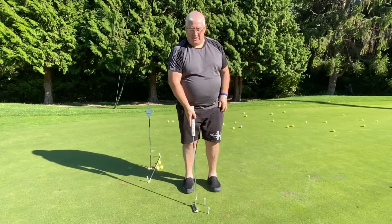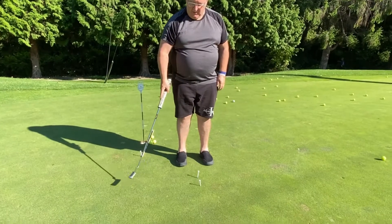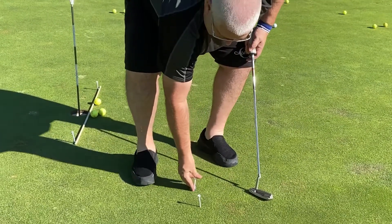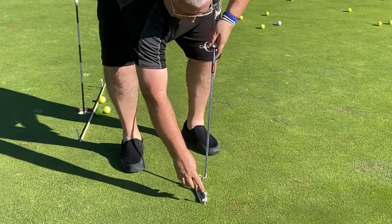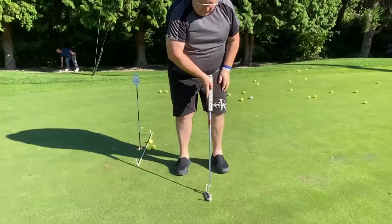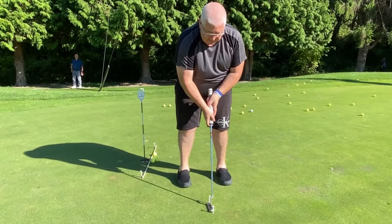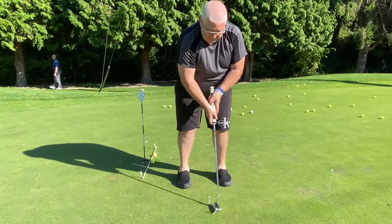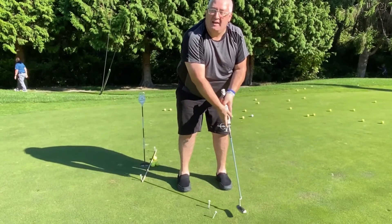This drill is to make sure that we are taking the club back and coming through squarely without coming offline. All we do is take our putter and place a tee about a centimetre forward and a centimetre behind it. We take our putting stance and just take the club back and forward, making sure that we don't hit the tees. If I do hit them, I know I'm pushing the club out and I'm not in line.